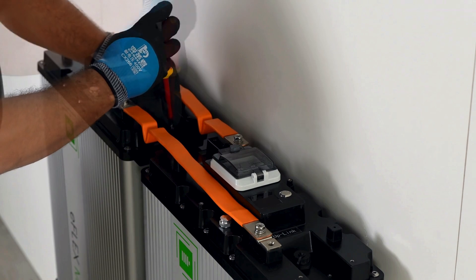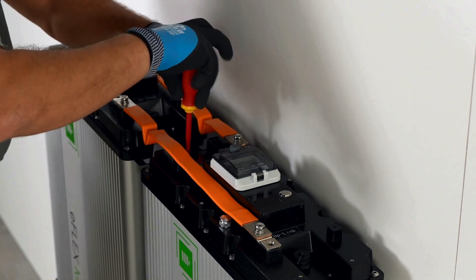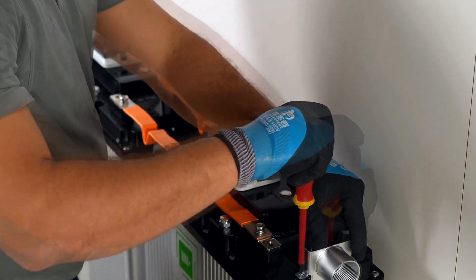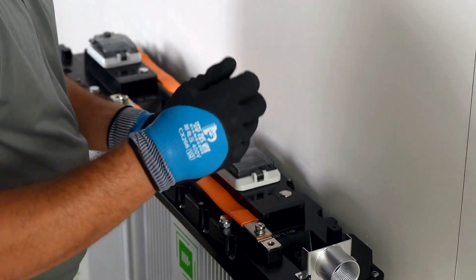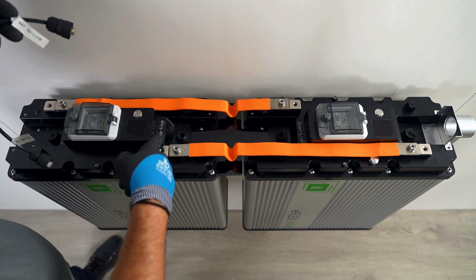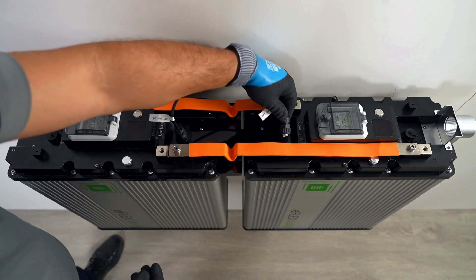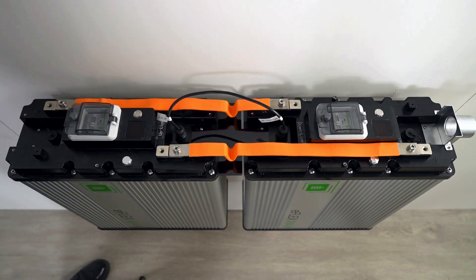Screw in the bus bar bottom protector and the one and a quarter inch threaded conduit fitting. Plug in the communication cables between batteries by inserting the RJ45 plug into the port. Twist the knob to prevent any water ingress. The eFlex Max terminates the communication internally, so no terminator is needed on each end.